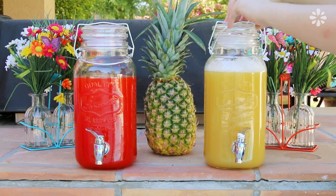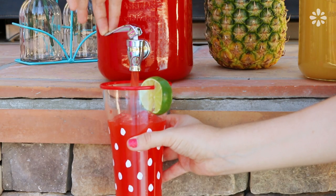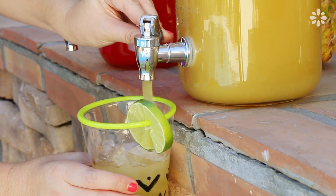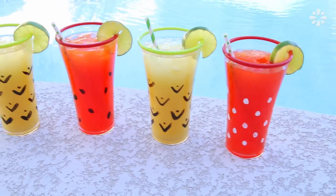For my backyard party I set up a berry and pineapple juice area where my guests can fill their cup with a delicious fruit drink. I think these make great poolside drinks, and the painted cups make them look extra sweet and refreshing.